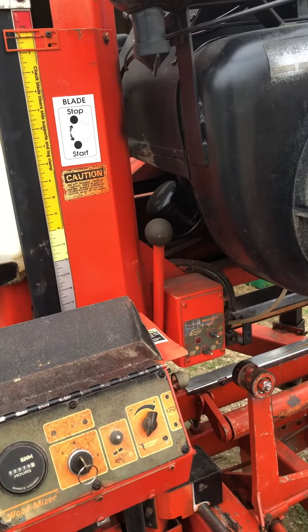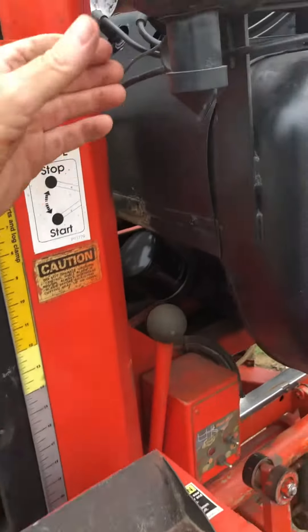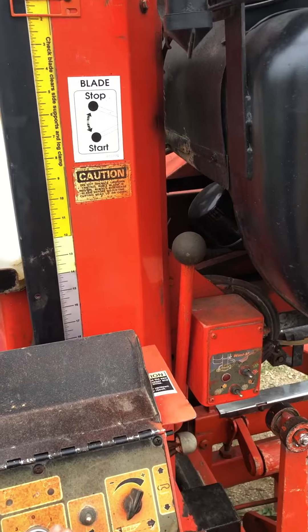I got the battery hooked up. Key in the ignition. Choke it. We'll see what happens.